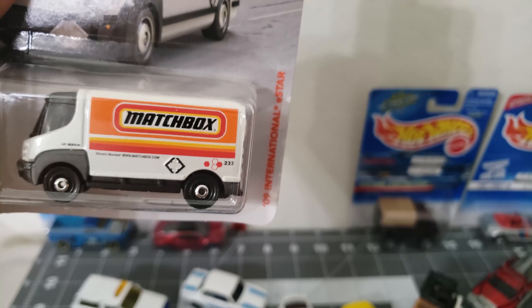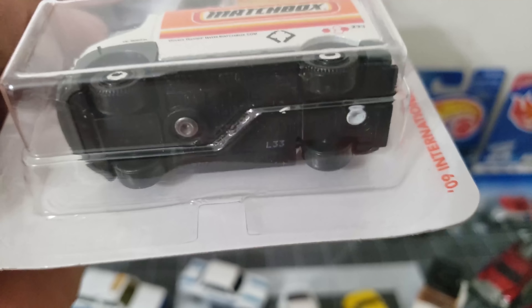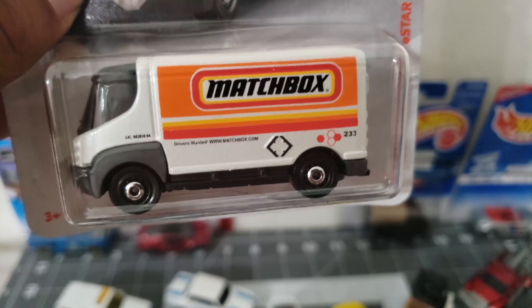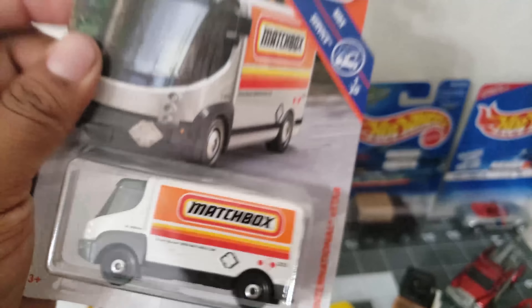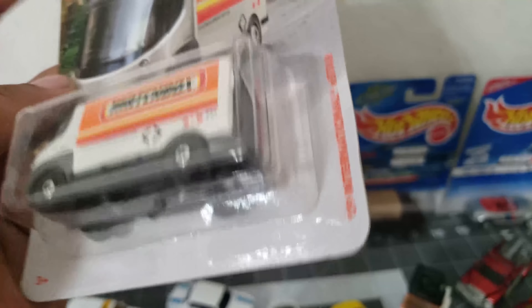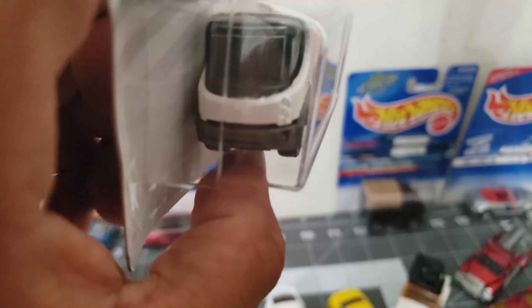This one is heavy — this is a heavy casting. Matchbox. I really like this casting — Matchbox service.